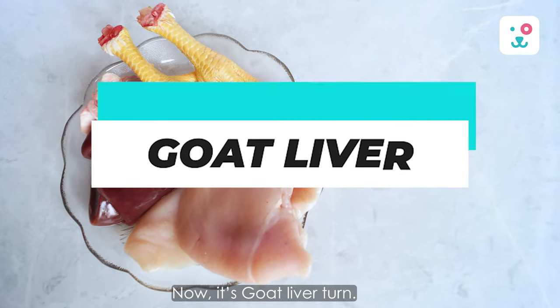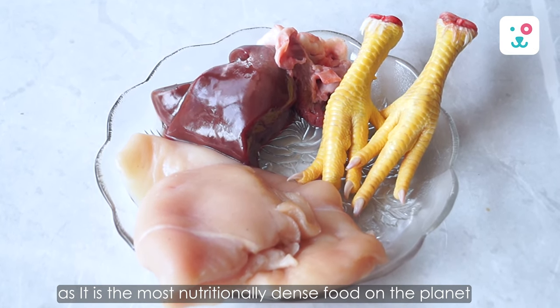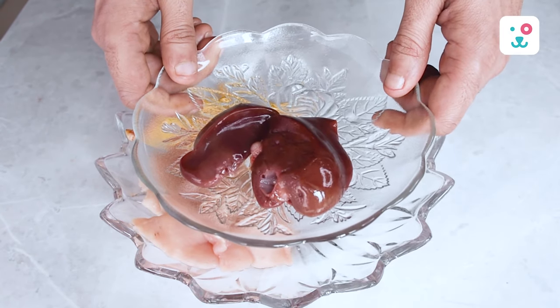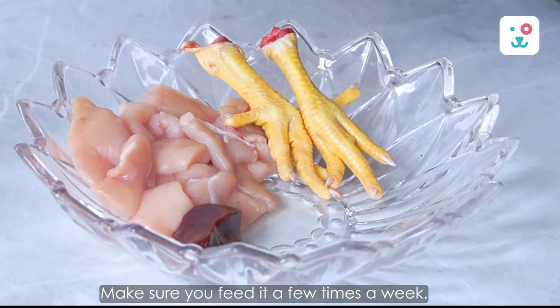Now it's goat liver's turn. You can add liver into this diet as it is the most nutritionally dense food on the planet, rich in minerals like folate, iron, copper, and vitamin A. Make sure you feed it a few times a week.